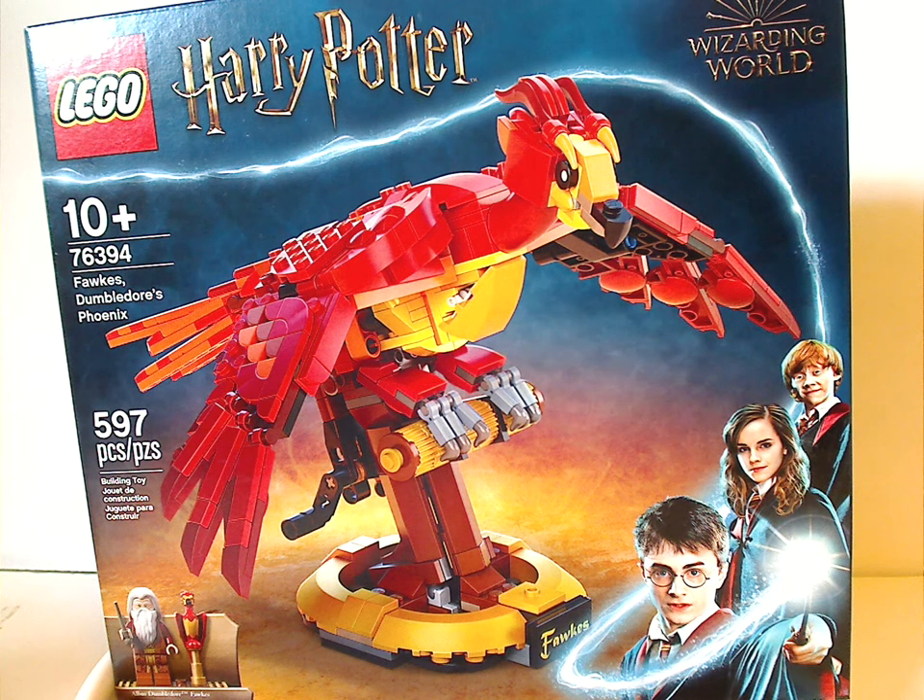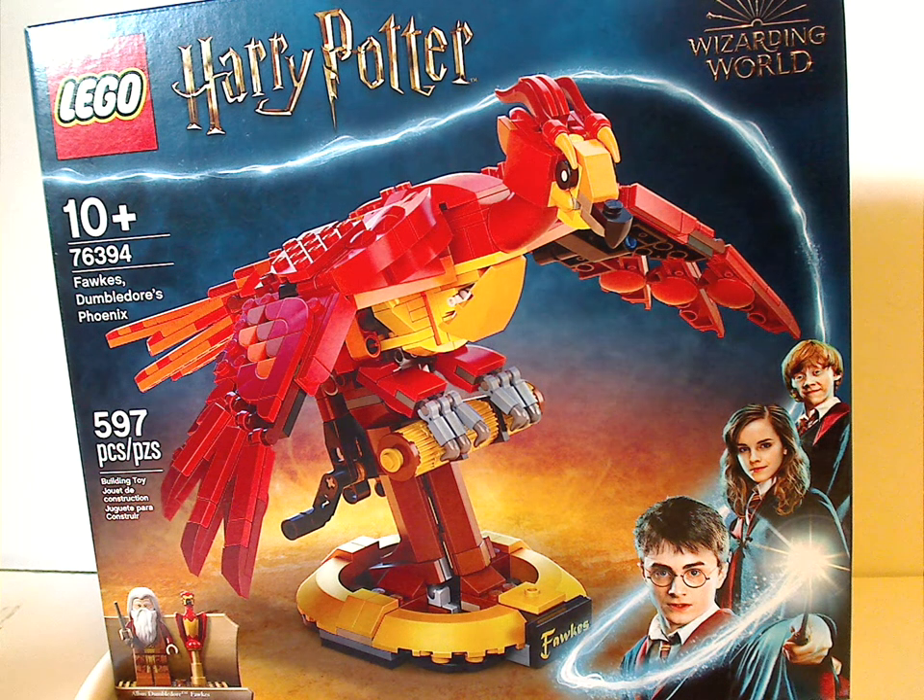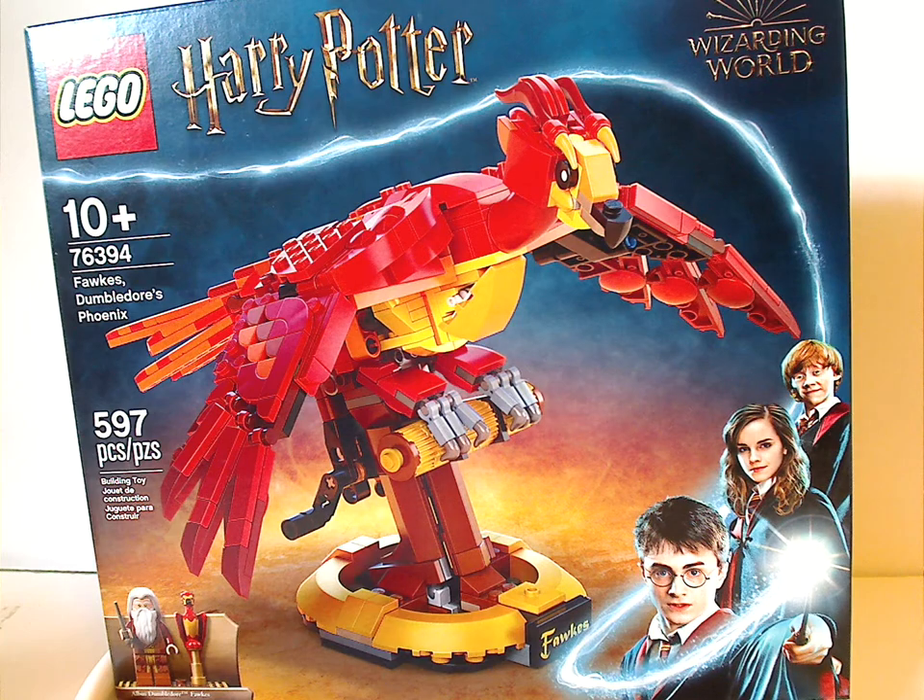Hello everyone, Dylan here with another LEGO Harry Potter Summer 2021 review, and this one is on Fawkes, Dumbledore's Phoenix — or otherwise Fawkes the Phoenix — which is a Target Exclusive.